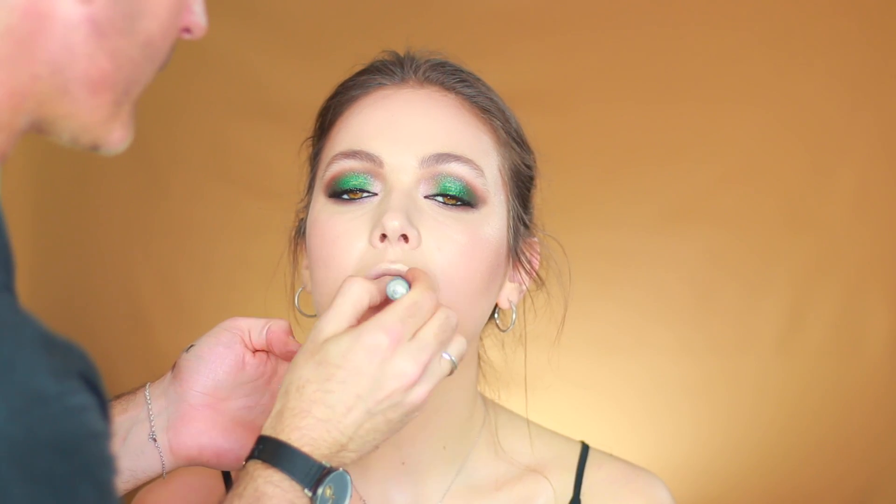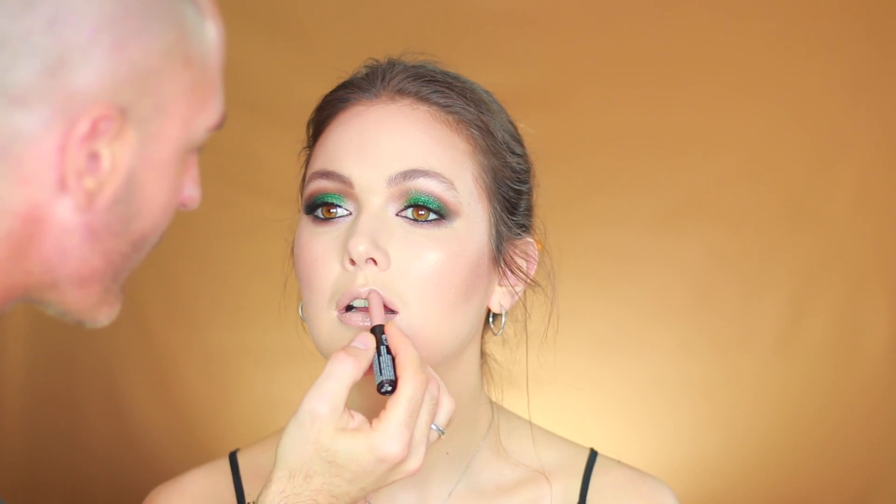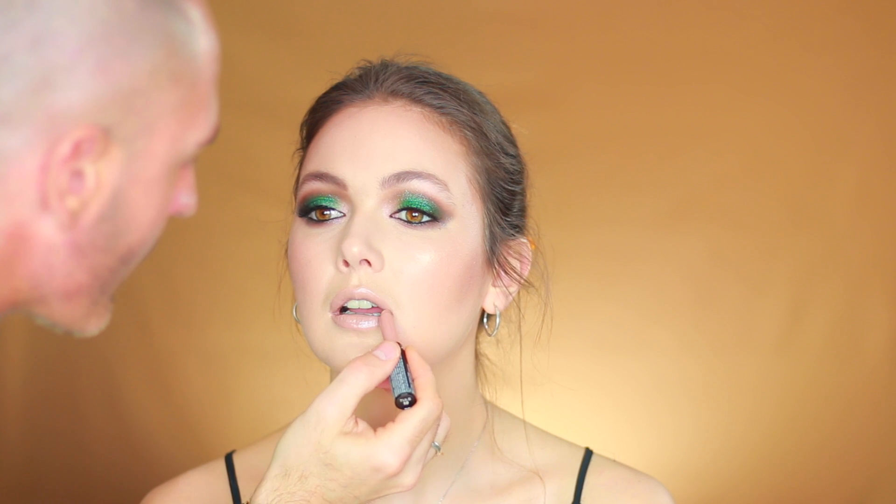For lips I'm going to use NYX Turned Up in the color Flawless — it's a beautiful glossy beige with a hint of pink, quite a cool tone. Last I'm going to use Makeup Forever Mist and Fix to set everything.